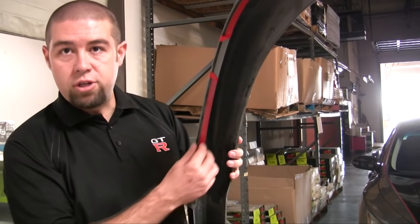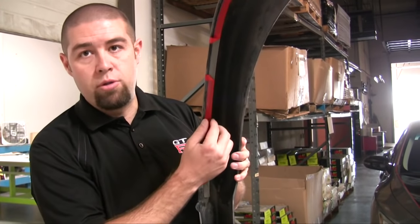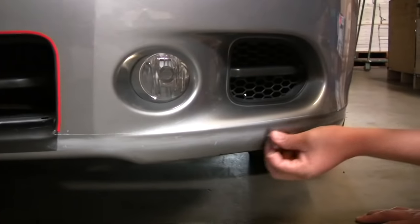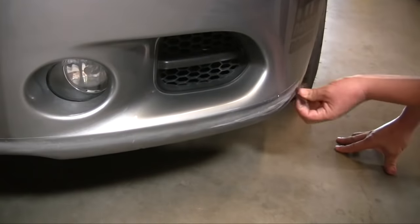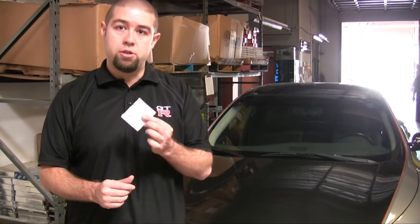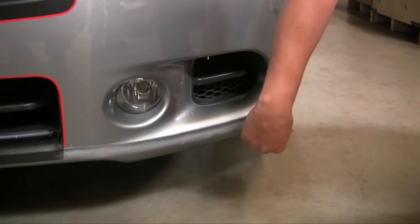The majority of our parts come pre-taped, and you can see that the tape is about an eighth of an inch below the top of the front lip spoiler. The guys are now prepping that line they just drew on the front of the car, but doing it about an eighth of an inch below that line. All of the Stillen front lip spoilers come with this adhesion promoter, which is really important to use correctly — it helps bond the tape to the front of the car.